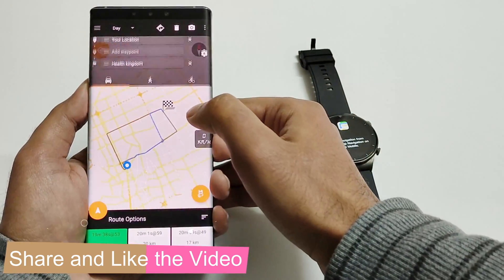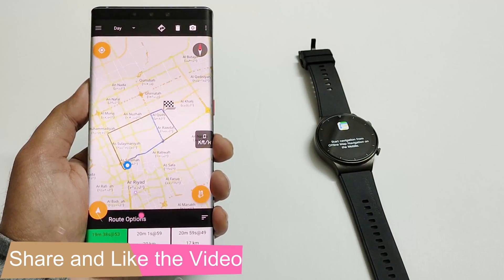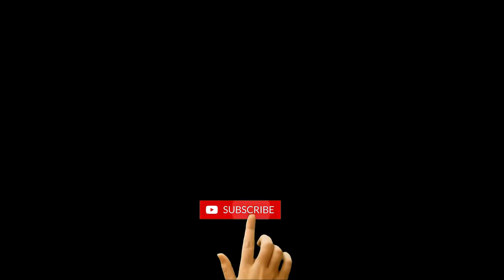So this is how you can install and use the maps feature on your Huawei Watch GT2 Pro smartwatch. If you found this video useful, give it a thumbs up, share it with your friends, subscribe to the channel, and don't forget to press the bell icon to get notifications for future uploads. I'll see you guys next time in another video — have a nice day.